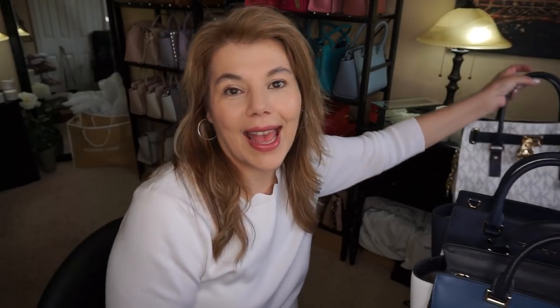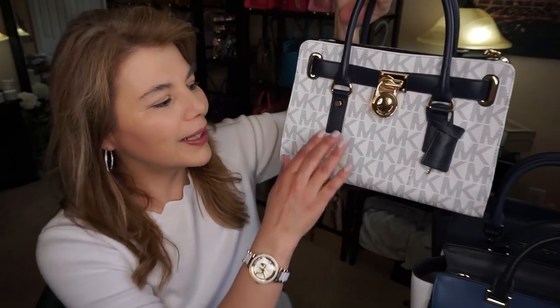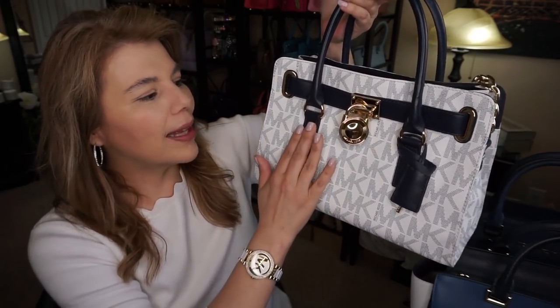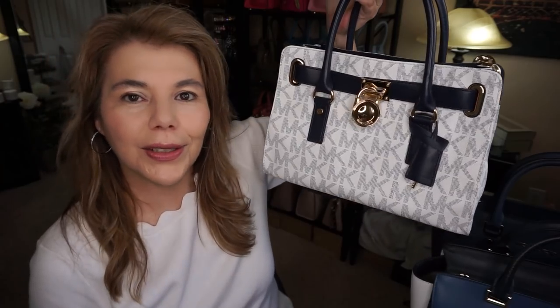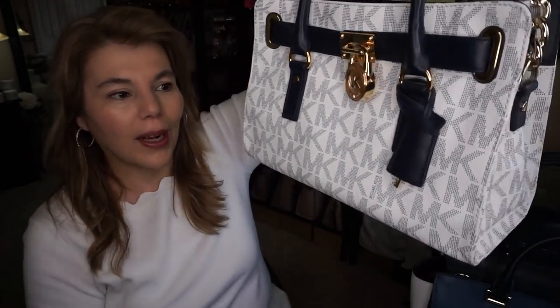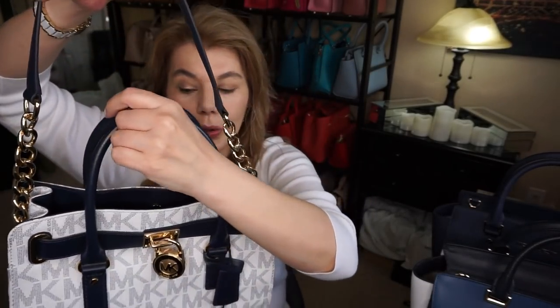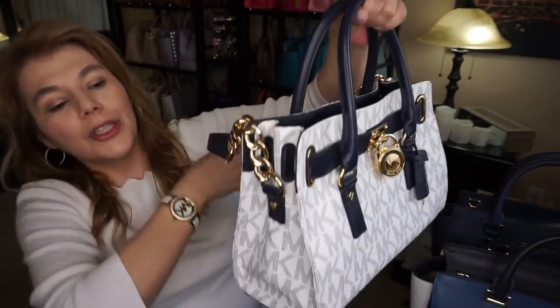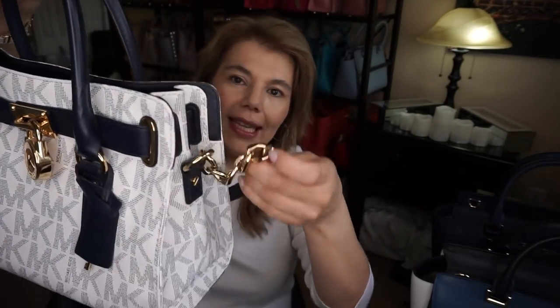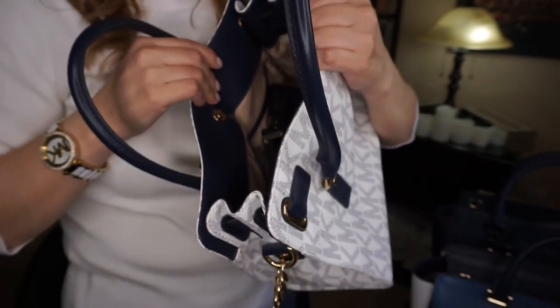What I ended up choosing — and I really do love it, it's my only one — is the Hamilton. This bag is so old but it's a classic. It has the white monogram with the navy color edging, as well as handles, and the gold tone hardware. It's comfortable to wear, has a shorter shoulder strap, and the chains are quite heavy. It does fit quite a bit.